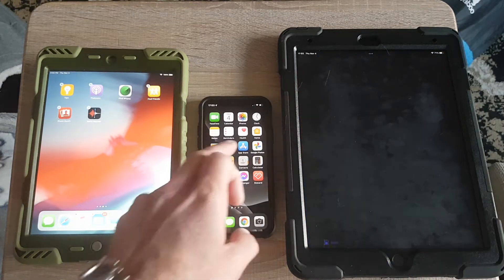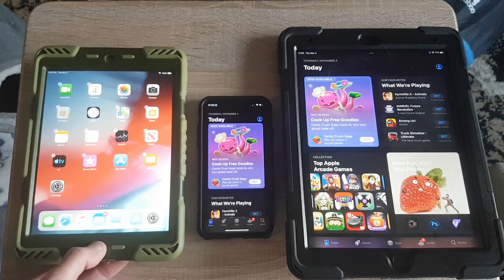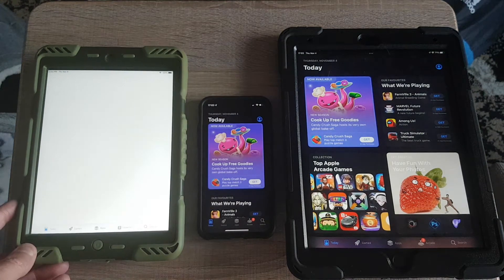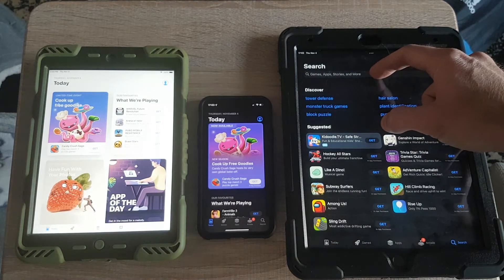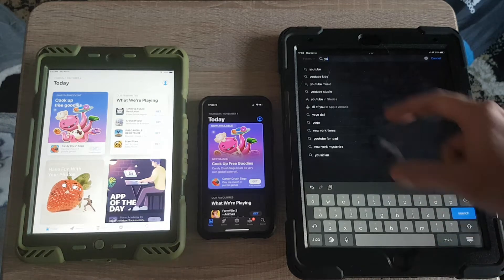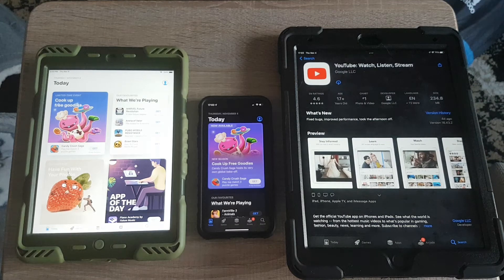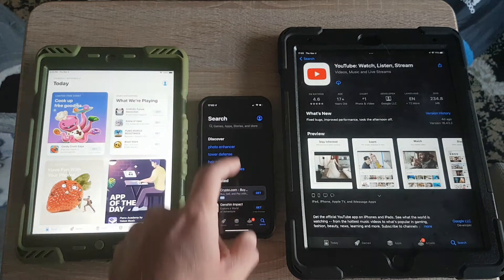I need to go to the App Store for all of them. I need to press the button here because this is the older generation. Opening up all three App Stores, I'm gonna type in YouTube on each one, and now I'm gonna download YouTube again.